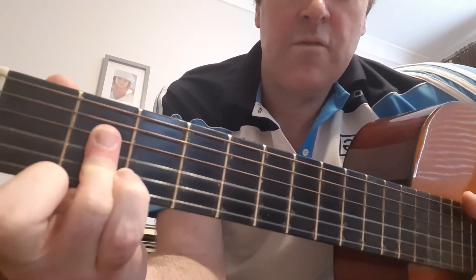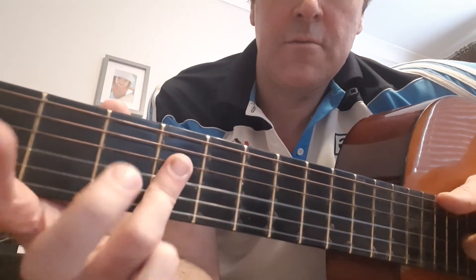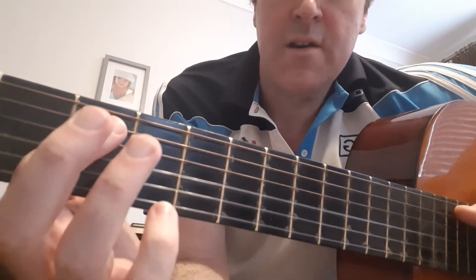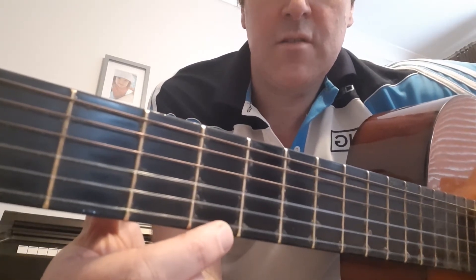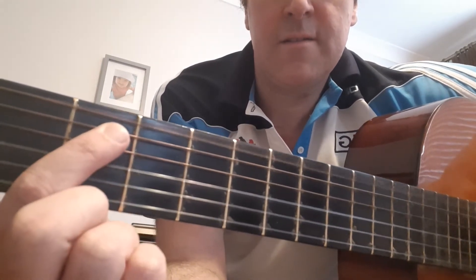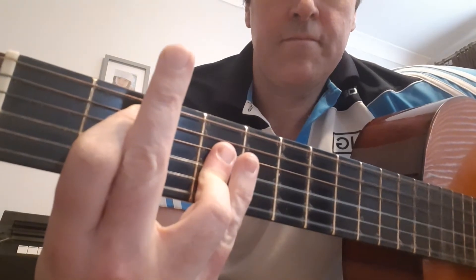For B you need to do two things: you do the same thing with those three notes, and then put your first finger on the fifth string, second fret. Your finger should automatically mute out the first string, and then you need to use the top of your first finger to mute out the last string.